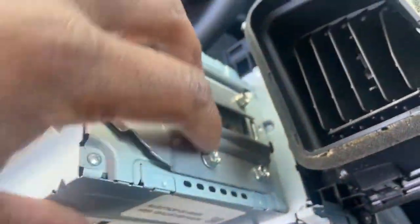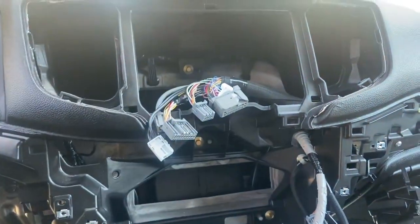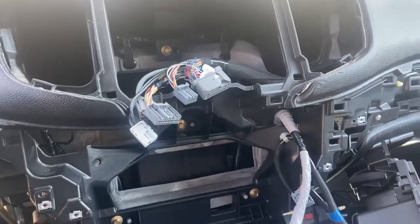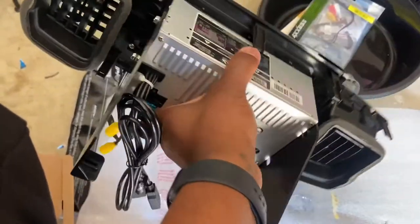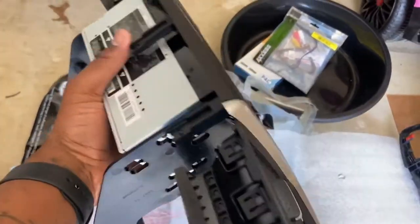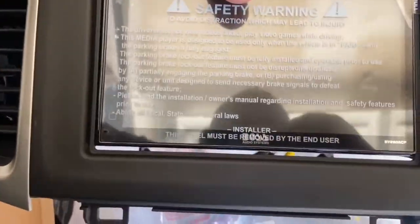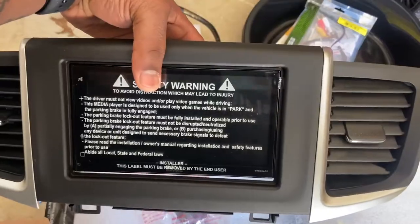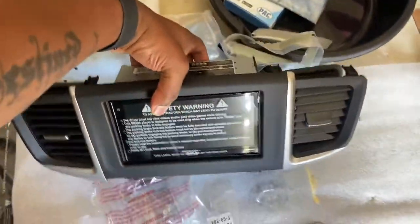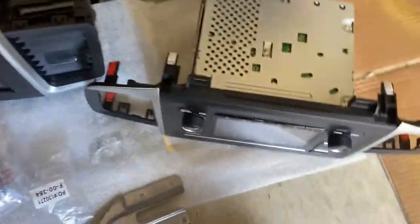We're going to unscrew these pieces off and put the new radio on here. But before we do that, we have to get our cables connected so we can make sure everything is working properly. I went ahead and took the Boss Radio and put it onto the dash kit. I'm not going to lie, I don't like how you can see this gap at the bottom - it does not sit flush. But it's going to be a lot better than the factory radio.